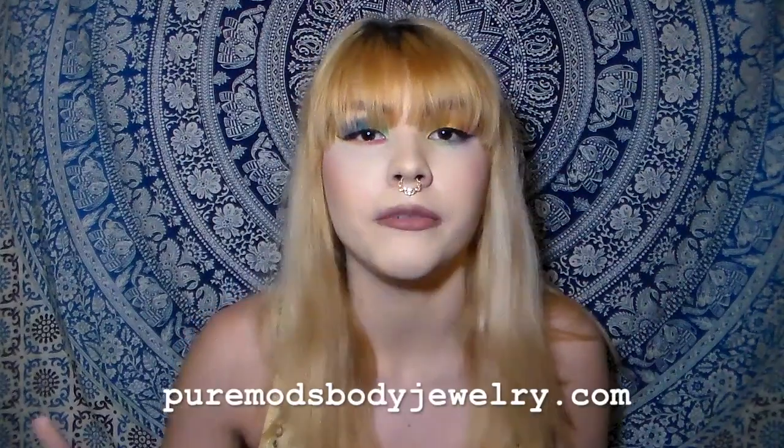Hi, welcome back to my channel. Today I'm going to be doing a review on a few piercings that a company sent me. They're called Pure Mods and you can find them at puremodsbodyjewelry.com — I'll write it down below. If you use code PM15, you can get 15% off your order.